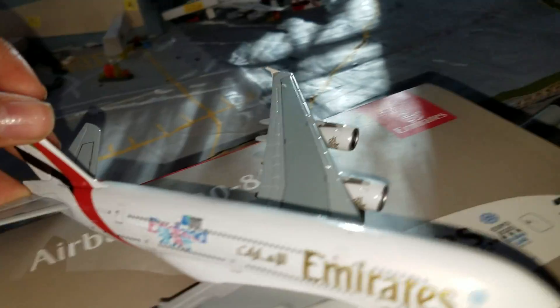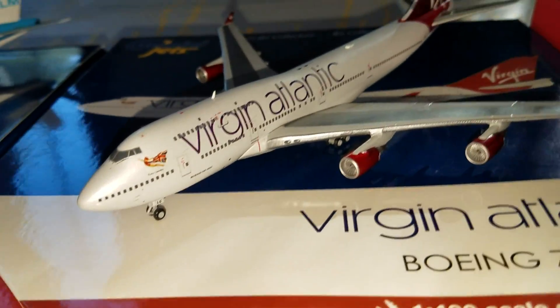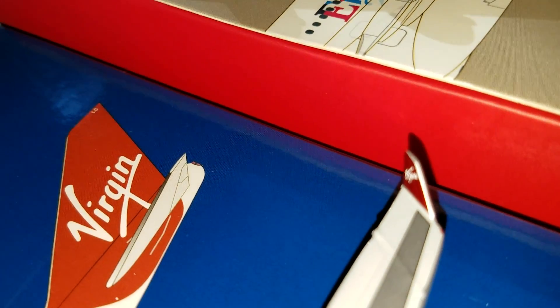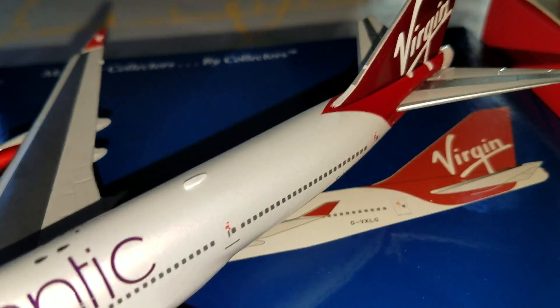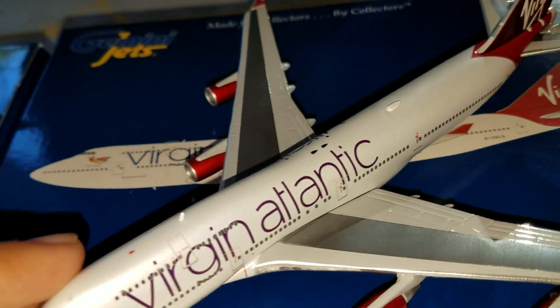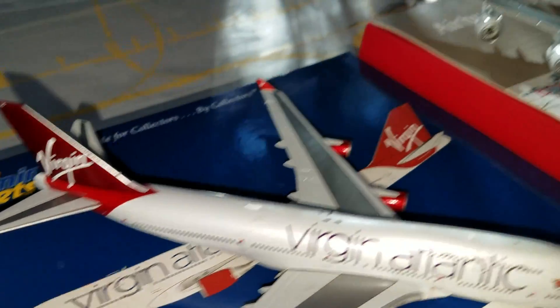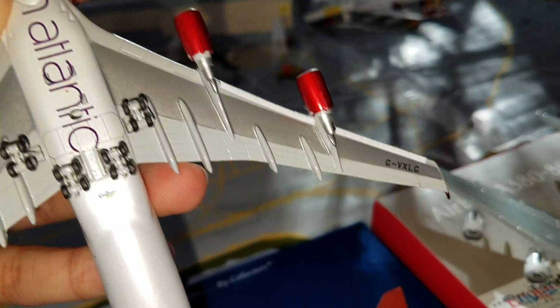There's the other side of the aircraft. Now let's look at the Virgin Atlantic 744 — it says 'Virgin Atlantic' on the inner winglet right there. On this side it's the same as the others, just with the cargo doors, and you got 'Virgin Atlantic' on the bottom.